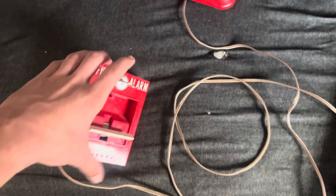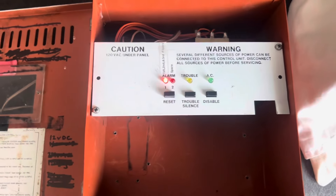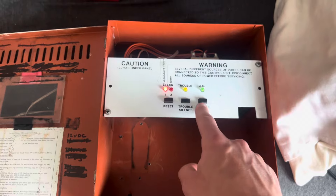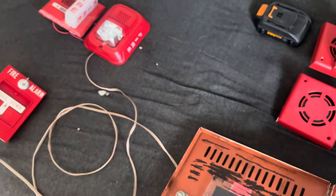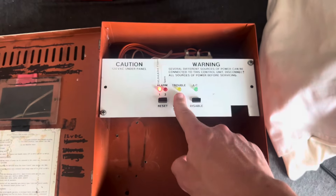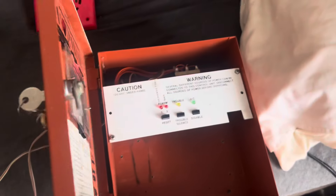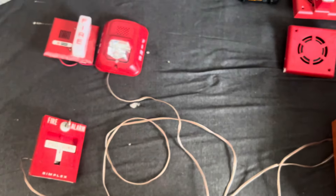We'll go ahead and reset the 4251. One thing you can do — if you hit the disable button while it's still in alarm, you can actually turn the horns back on. Reset. Close this up, and that's the MP12.